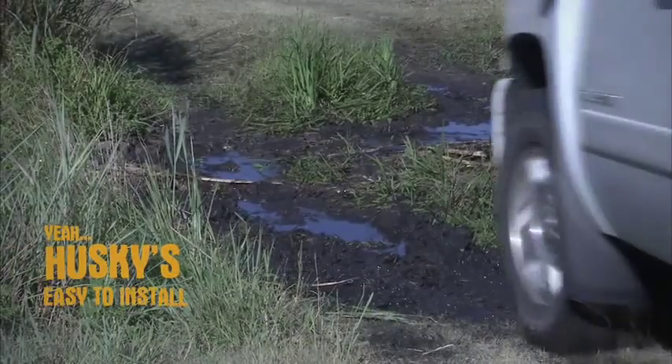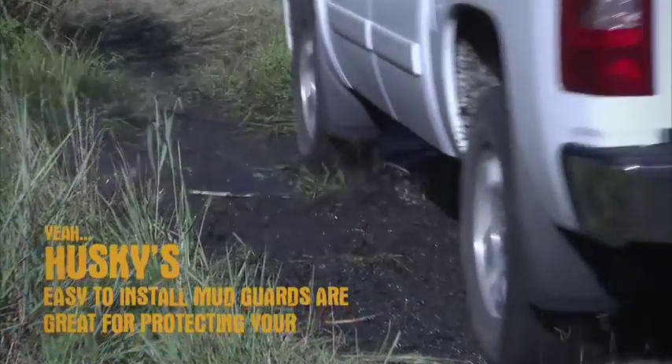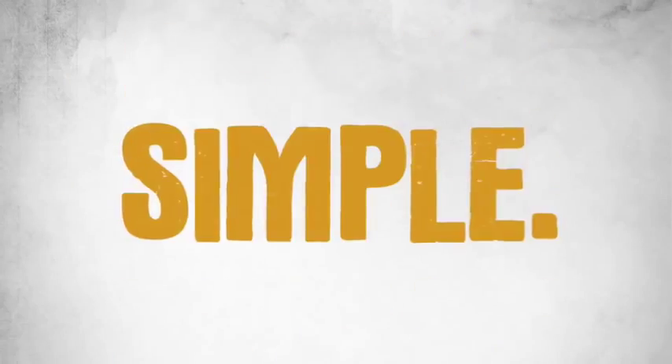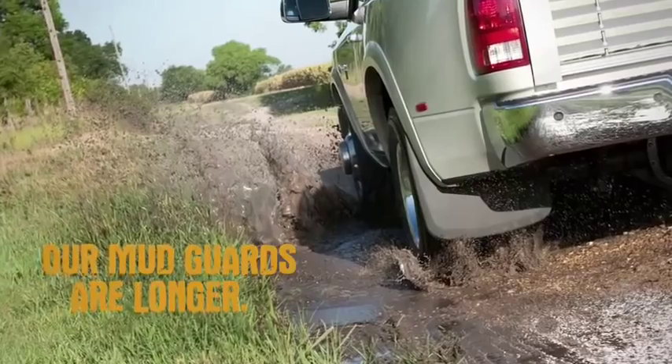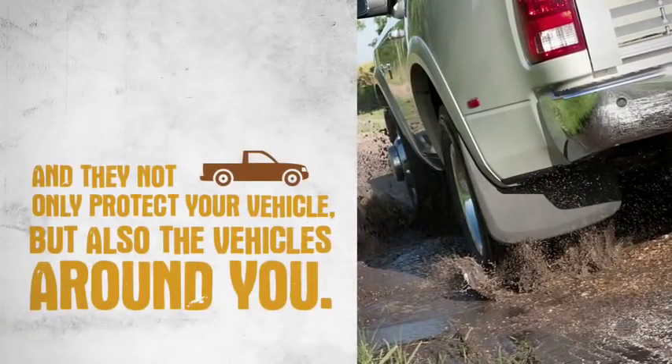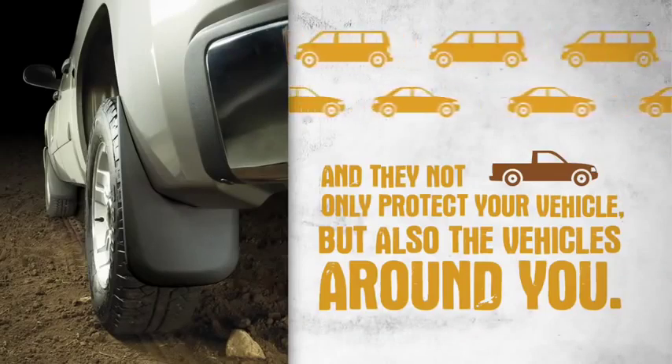Yeah, Husky's easy-to-install mud guards are great for protecting your truck, crossover and SUV. Why, you ask? Simple. Our mud guards are longer. Our mud guards are wider. And they not only protect your vehicle, but also the vehicles around you.